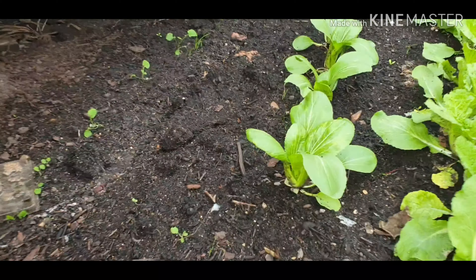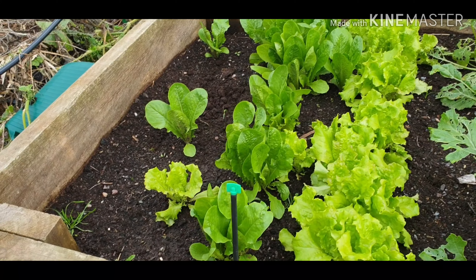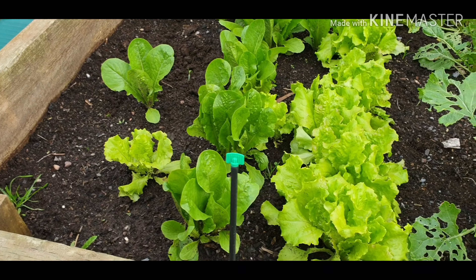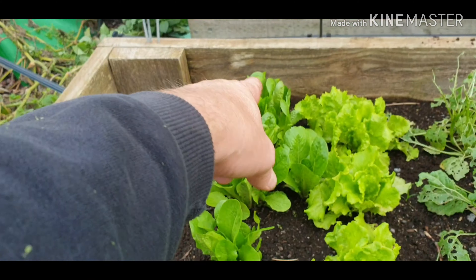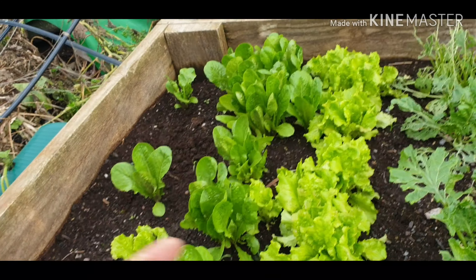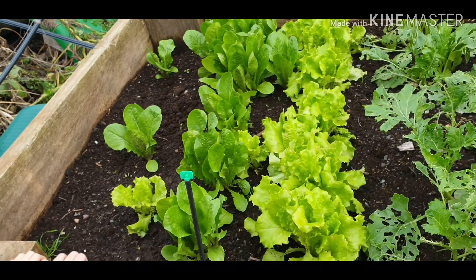These are good crops because you can start harvesting by just picking the leaves off - one off that one, one off that one - you don't want to take them all off one plant. Over here we've got the lettuce, and again we're using this as well. I just pick leaves off each one so it can keep on growing.